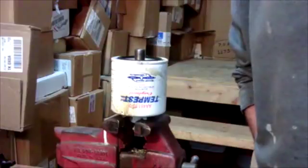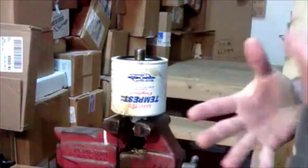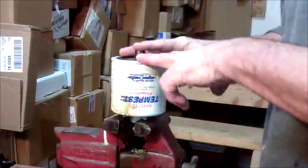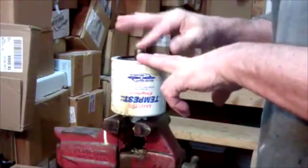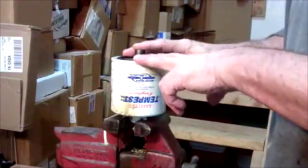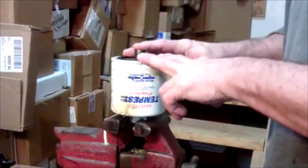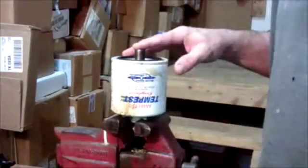We're going to be cutting open an oil filter today, but before we get into that, I want to talk about your two options on your aircraft. A lot of people have an oil filter. Some people swear your engine will never make TBO unless you have an oil filter on your airplane. Oil filters are changed every 50 hours, and the oil is changed every 25. It just all depends on your preference.